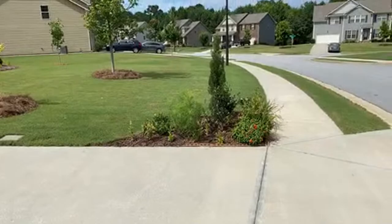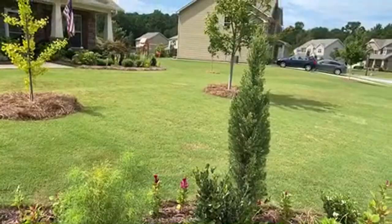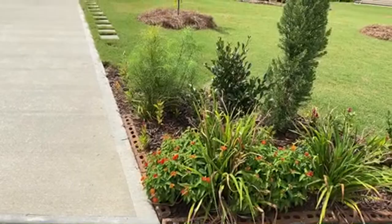On the other side we tend to have the same type of plants: this tall Italian cypress, the gardenia, more celosia, and lantana. Here is a red and yellow lantana.